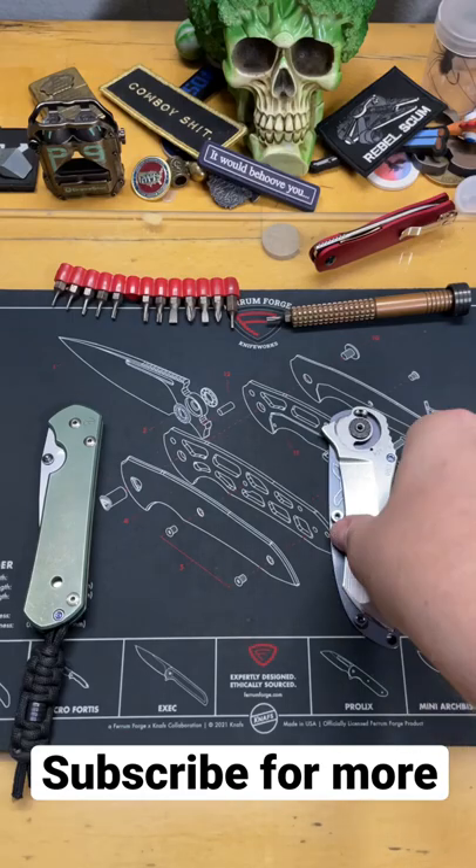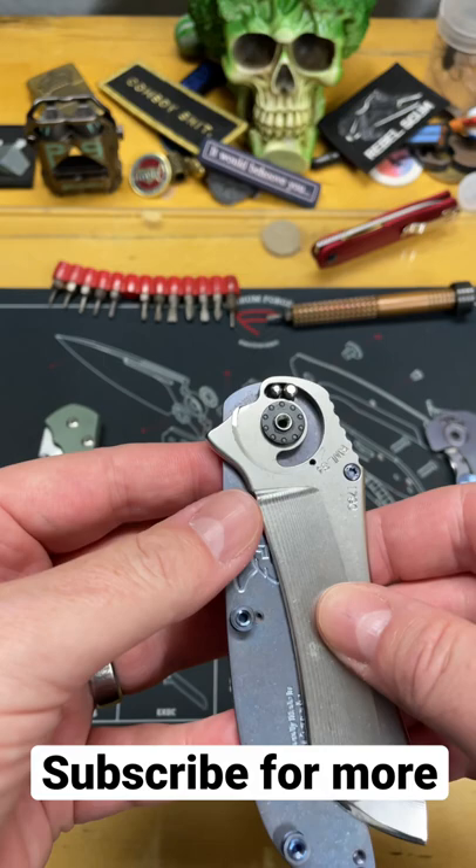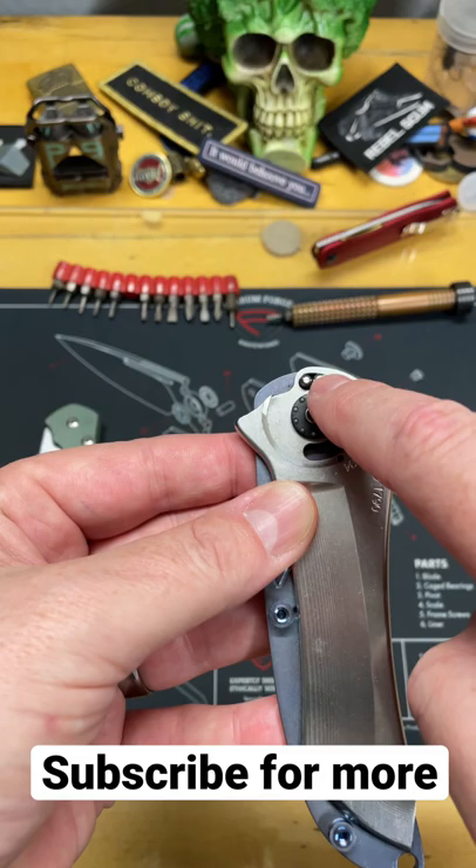Let me explain why double stop pins in a knife is brilliant and saves you a lot when it comes to longevity. So you have two stop pins. This one controls the closed position of this knife, where it falls into detent when the ball drops into the hole, and this one controls the open position for the lock.